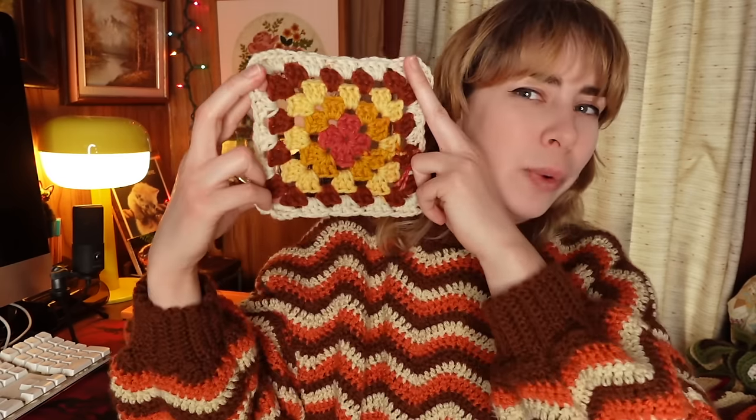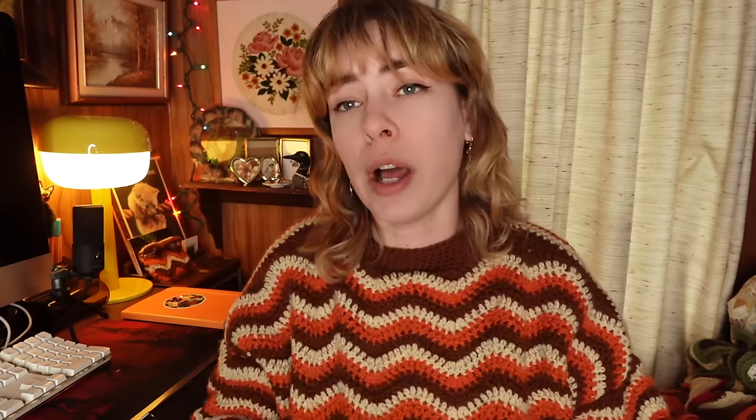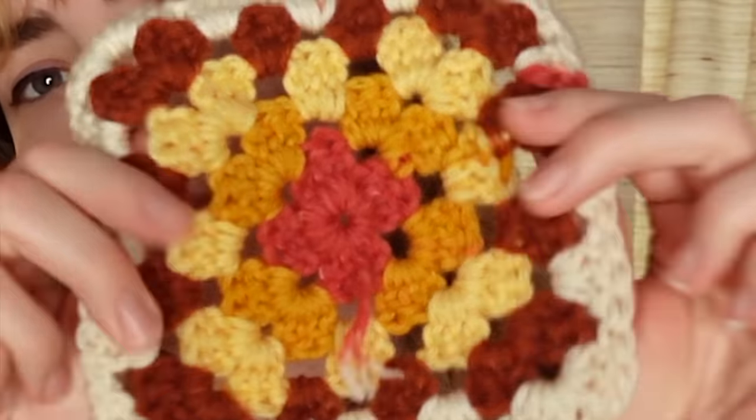The first one I made was this one here — this is the Warm Wheat. Look how pretty this is! What's really drawn me to this yarn: there's no ends to weave in. There's no ends except for where you end and where you start — that's inevitable — but other than that, there's no ends to be weaving in.